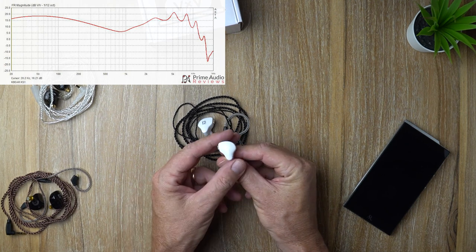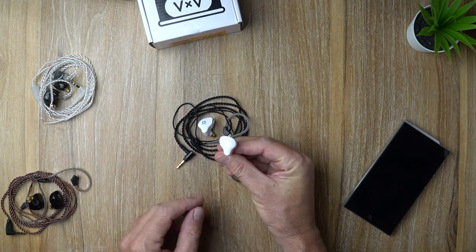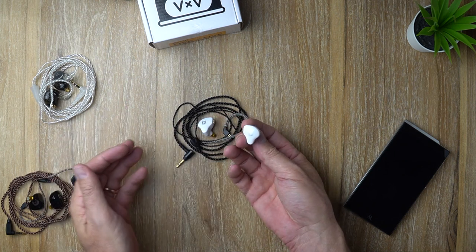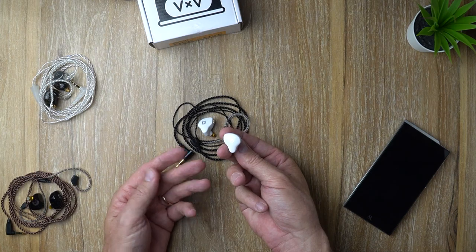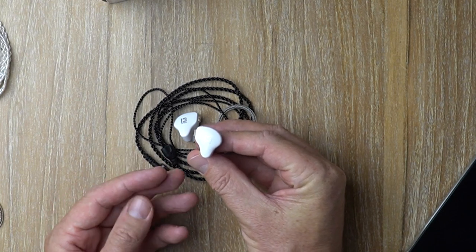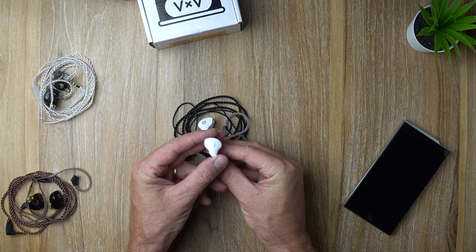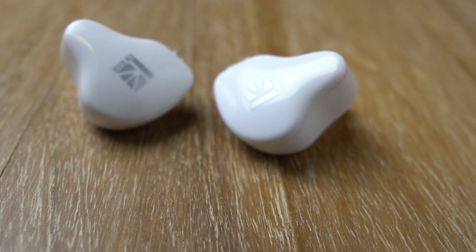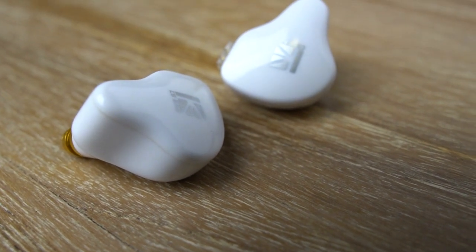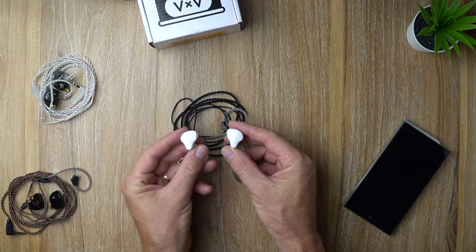Starting with the bass — yes, the bass is enhanced, kind of leaning toward basshead territory but doesn't quite reach there. You've got a pretty kick-ass bass, mainly concentrated on the mid-bass. There is a little bit of roll-off down in the sub-bass region, but it's still capable of a solid sub-bass rumble. In terms of speed, it's not the fastest bass — it's a somewhat heavy, impactful bass, a little on the slower side. So it might not be ideal for fast heavy metal, but for jazz, hip-hop, pop, and EDM the bass response is really nice. It's got a nice fullness to it, not the most textured, but for a $20 earphone it's really enjoyable.